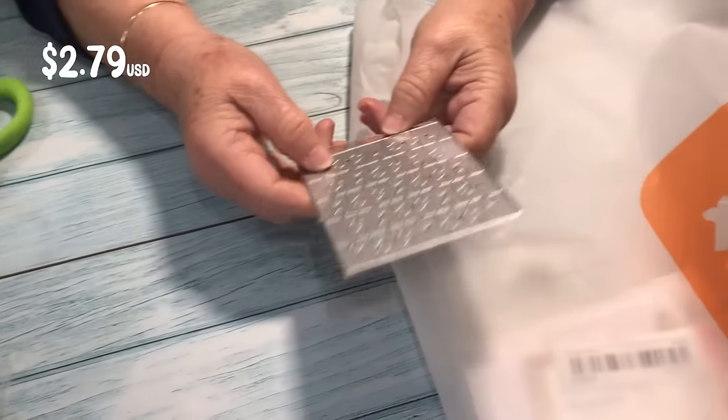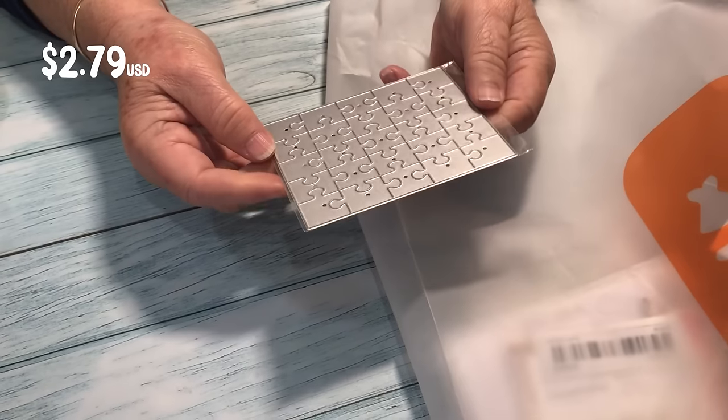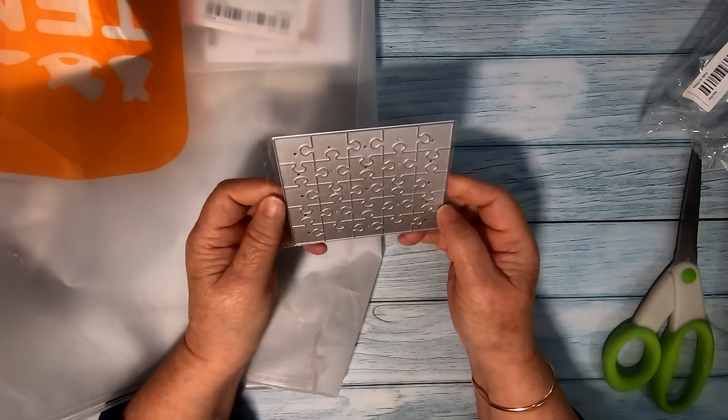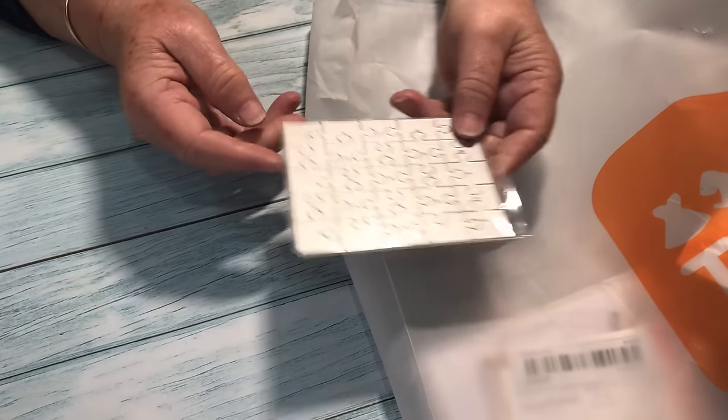This is a puzzle die. I've cut this sort of thing out on my laser machine in the past, but I would use this for a quick card. I'll be trying this out on the Sizzix.